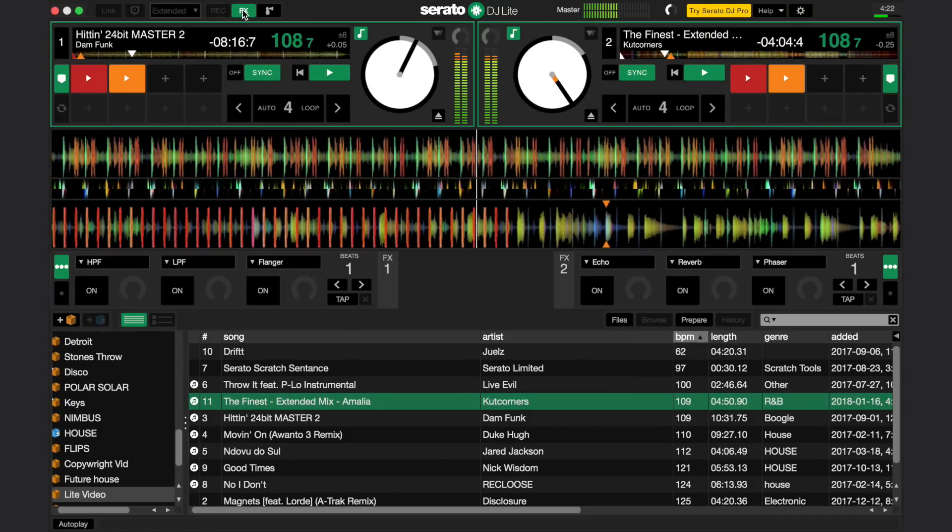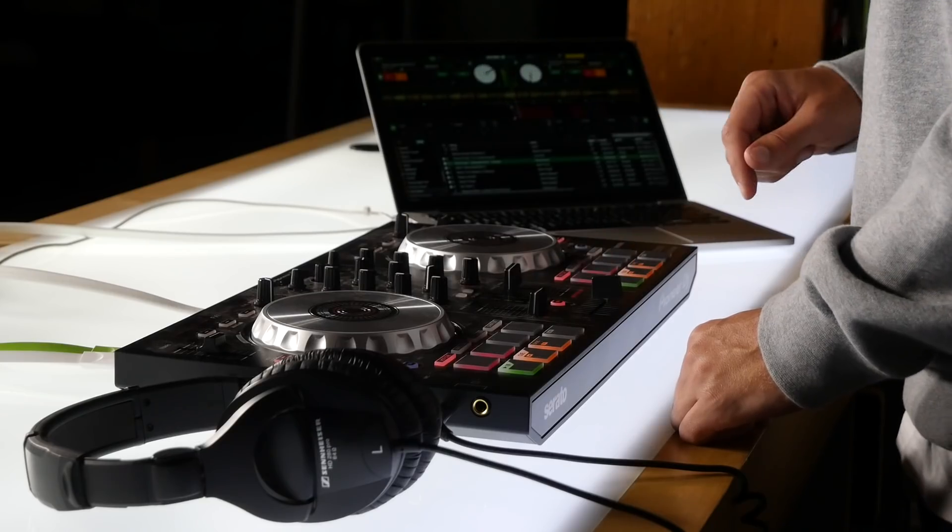Use the effects buttons to add some spice to your mix, with reverbs, phasers, and delays. Click on the effects option at the top of the screen to open the effects panel. Now turn the effects on as you choose, and bring the wet dry knob up to affect the track.